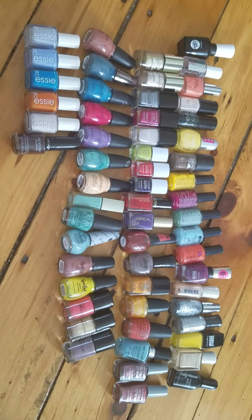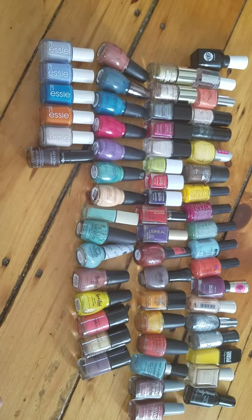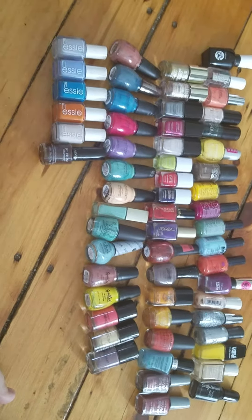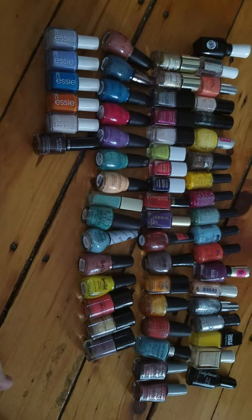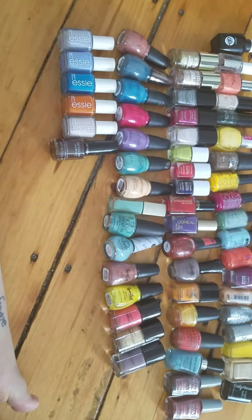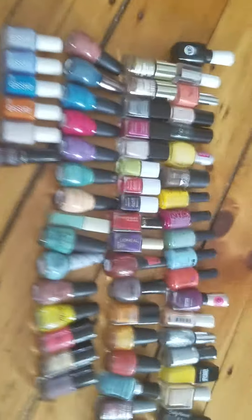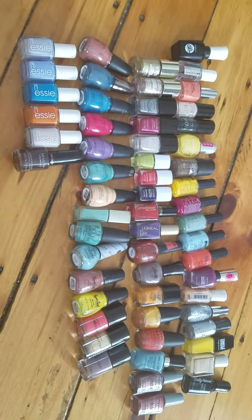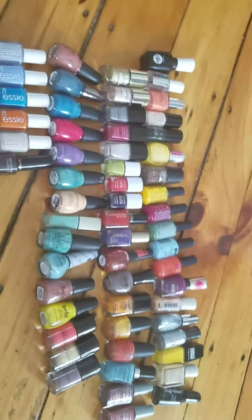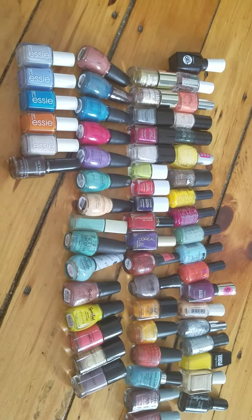Hey guys, so today I'm going to be doing a nail polish declutter video. I'm sorry for the way I sound right now. I have been sick since Saturday. Today is the Monday after Thanksgiving. I got sick Saturday after Thanksgiving and it just literally came out of nowhere. So I'm not going to show my face because I just look ratchet right now.